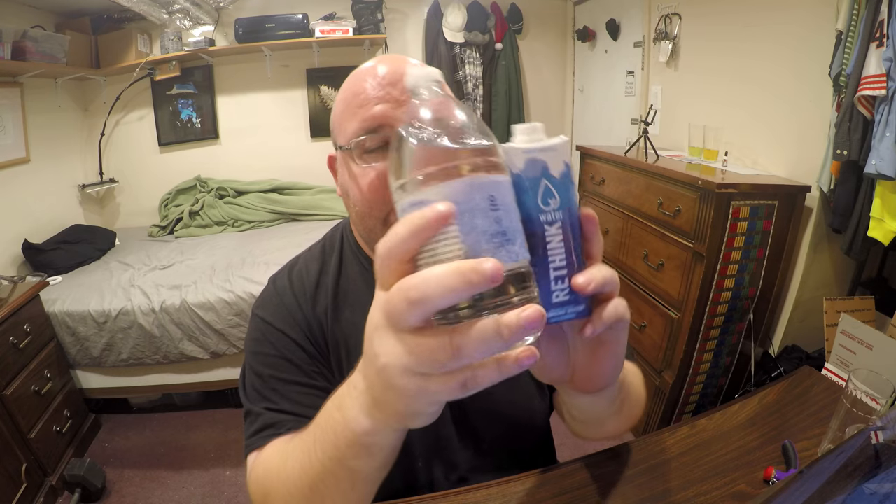Let's open these up and just do a taste test comparison — whichever one tastes better is going to move on to the next round of reviews.